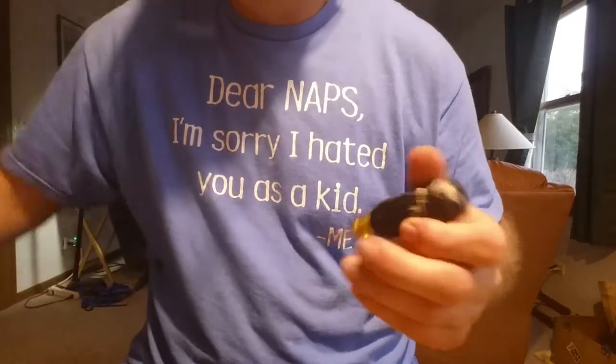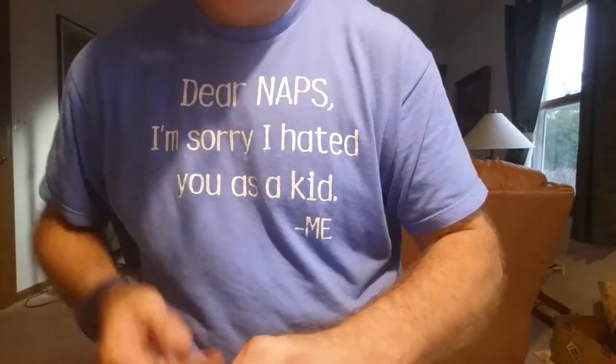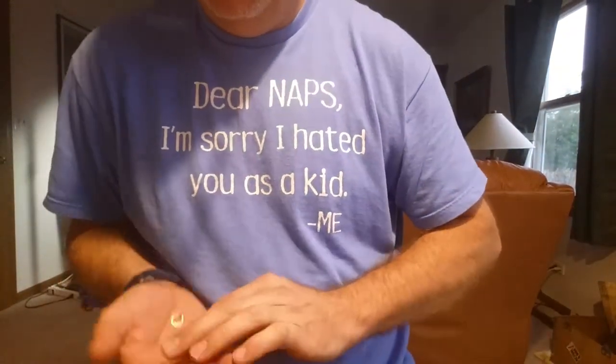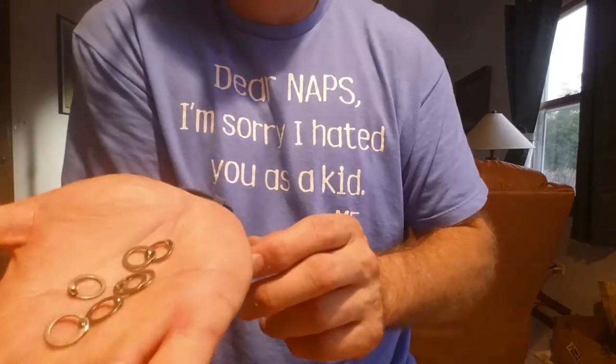Hey everybody, there's been some interest in how I'm doing the riveted mail. First of all, you need to get the supplies from a vendor that sells both closed and open links.